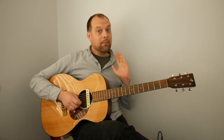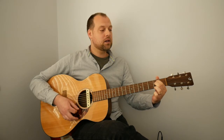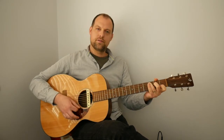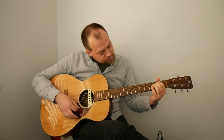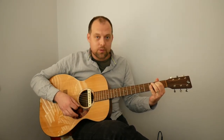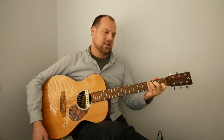That might be the limit of your chord changing capability at the moment. If it's too tricky to get between them, isolate the changes: G to E minor, back to G, then G to E minor, then E minor to C. Do a few repetitions of each. Peek over the edge of the fretboard to see what's going on. The next change we're adding is C to D.